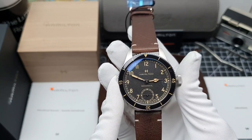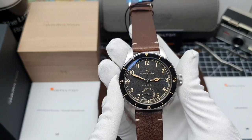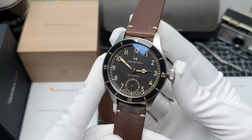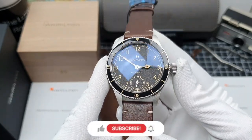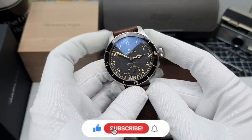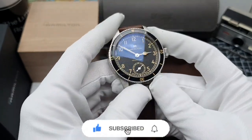Hey watch fam, it's Phil here at the Loom Room. Let's take a look at this brand new watch from Hamilton. This is only my second watch I've purchased from Hamilton, and I've got to say as soon as I unboxed this I knew that this was my favourite. It was love at first sight.